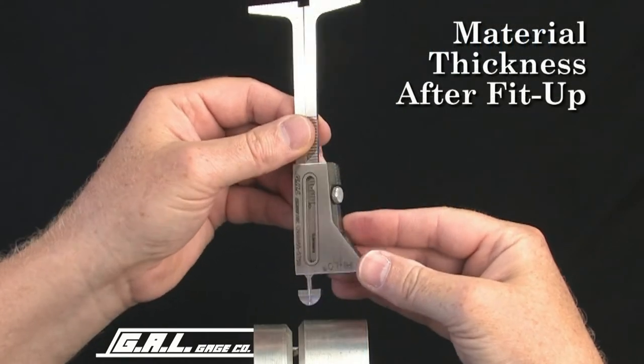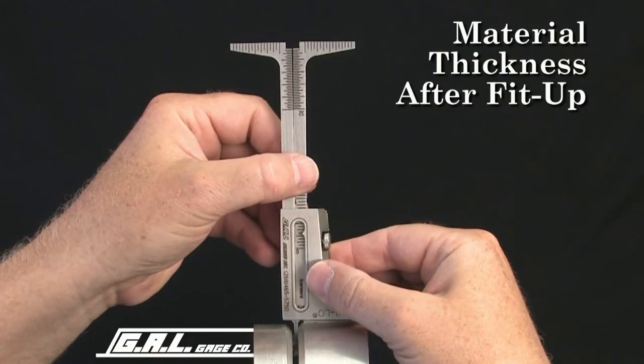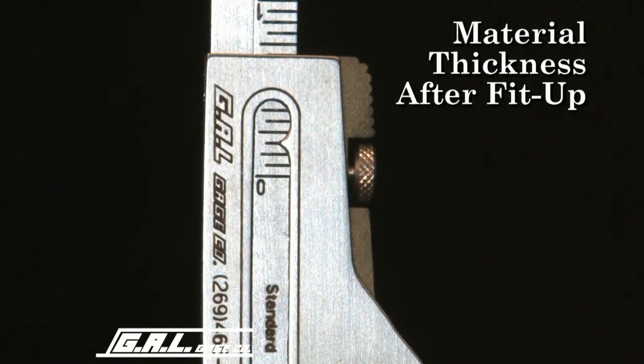You can use the same procedure to measure pipe wall thickness after fit-up. To measure pipe wall thickness, use the material thickness indicator and this scale. This pipe measures 3/32 of an inch.